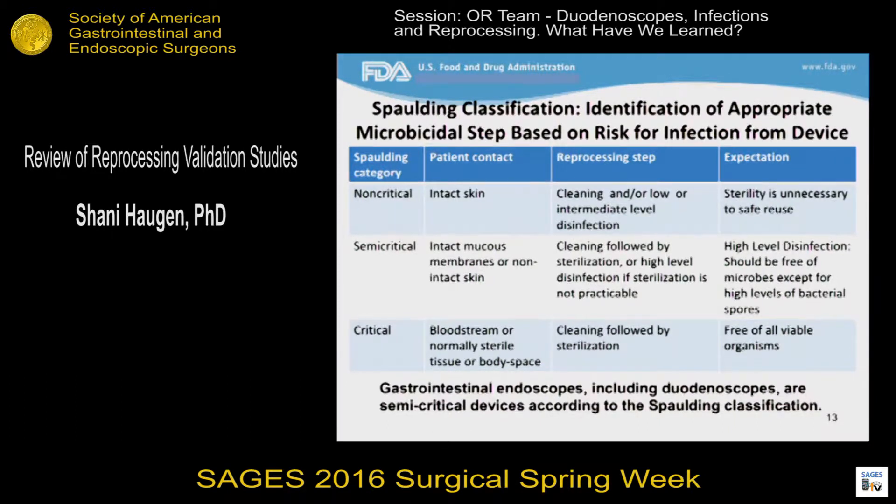Different devices require different types of reprocessing, and to determine the level of reprocessing necessary to make a device safe for reuse, we use the Spaulding classification, which is based on the risk of infection from the device — primarily based on the type of patient contact that is made. On one end we have intact skin as the patient contact, and on the other end we have normally sterile tissues or blood, and then we have this middle category for semi-critical devices. These are devices that contact intact mucous membranes or non-intact skin. Those devices should be cleaned and sterilized, but when sterilization is not practicable based on the compatibility of the device with practical sterilization methods, high-level disinfection is acceptable. Gastrointestinal devices, including duodenoscopes, are semi-critical devices according to the Spaulding classification, and since flexible GI scopes are not compatible with practical terminal sterilization methods such as steam sterilization, they are most commonly subjected to cleaning followed by high-level disinfection.